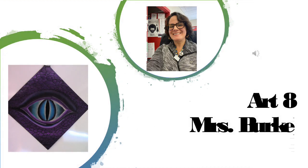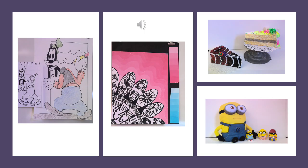Welcome to Art 8 with Mrs. Burke. This 20-week course is designed to allow students to explore media such as drawing, painting, and sculpture. Media-specific skills, vocabulary, and studio habits are introduced to help scaffold students' fine art knowledge in their transition from intermediate to middle school.